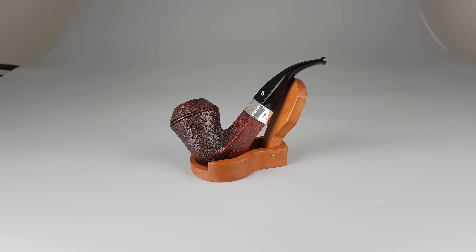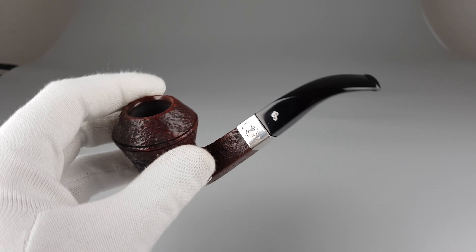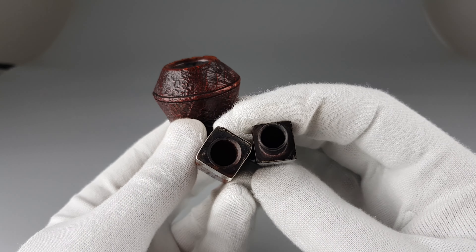Hello and welcome to another pipe presentation video. Let's have a closer look at this unsmoked Peterson's Sherlock Holmes Hansen edition with fishtail stem filtered for nine millimeter. We're gonna go straight into showing this wonderful looking pipe.